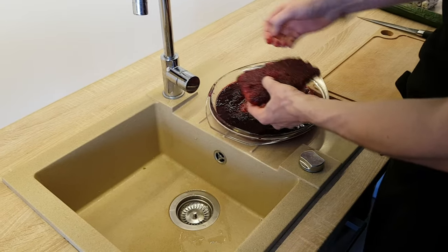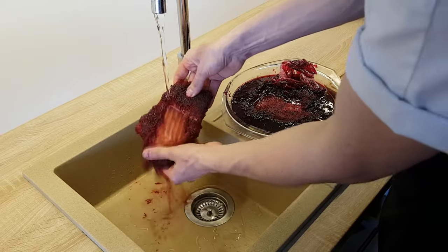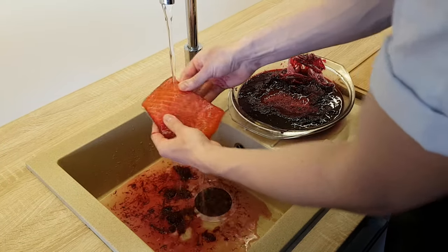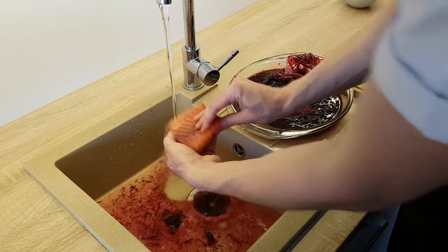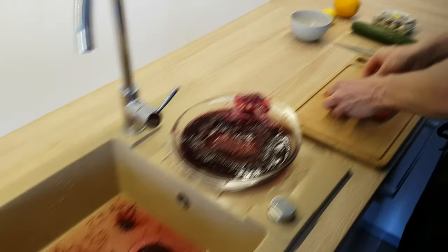So 36 hours have gone and my salmon is ready. I'm just gonna clean it under the water. It's very important to clean off all the sugar and salt, otherwise the fish is gonna be too salty. And then I will cut nice thin slices.